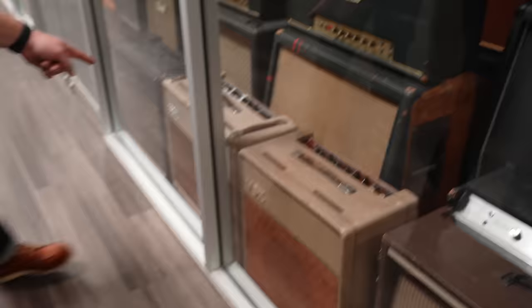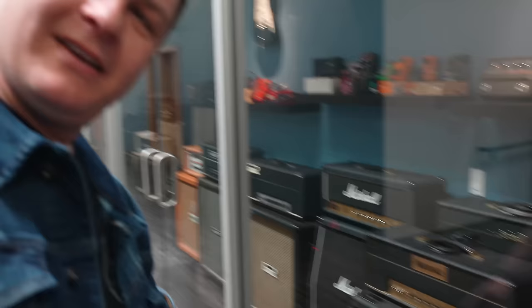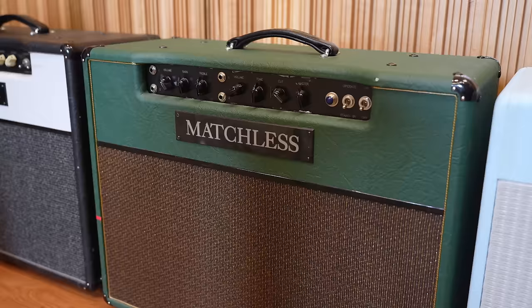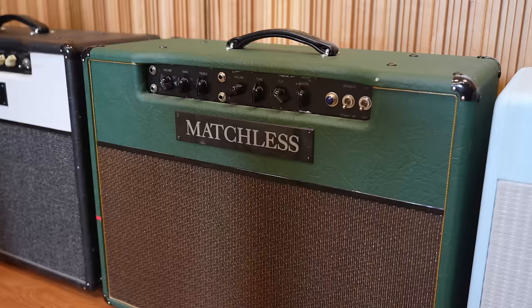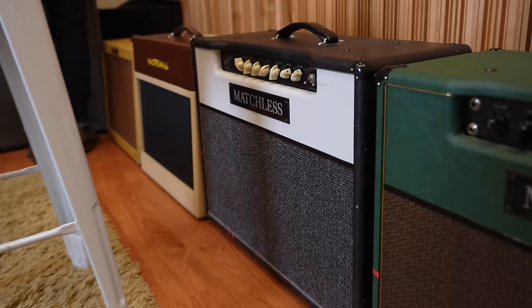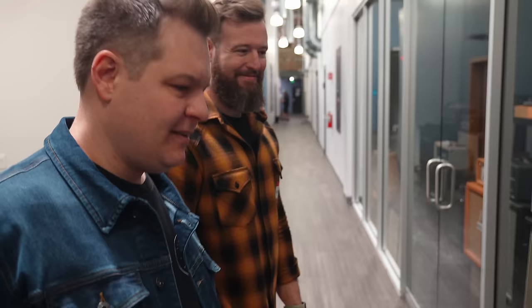This is a wall of amps and pedals. You've got AC15, AC30 Fawn, SX, the AC30 Top Boost. Which is one of your guys' favorite amps in here? We use the Matchless DC30 the most. That's in the studio. This is the DC30 that lives in the Helix — it's my all-time favorite amp in the Helix. I had no idea it was in this beautiful color scheme. That's a Chieftain over there.